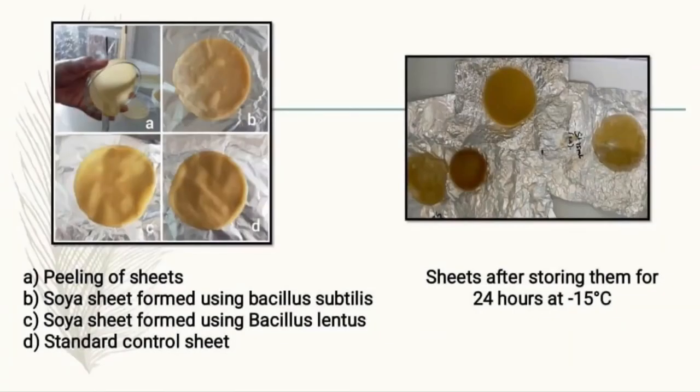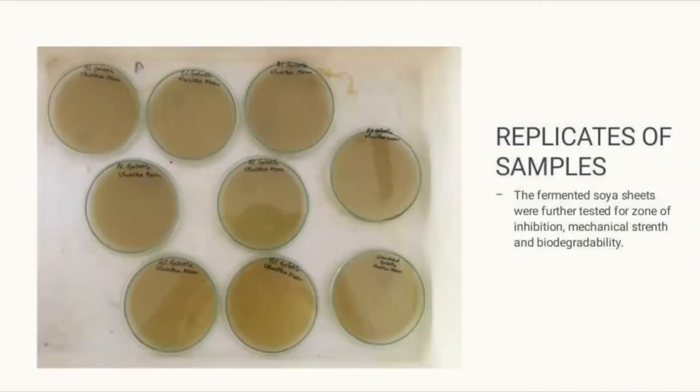Films were then peeled off from the plates and further tests were done. The following pictures show the results of the sheets formed: Picture A shows the peeling of sheets; Picture B shows the soya sheets formed using Bacillus subtilis; Picture C shows sheets formed using Bacillus lentus; Picture D shows the standard control sheet. Another picture shows sheets after storing them for 24 hours at minus 15 degrees Celsius. Replicates of the sheets were then formed for further tests.